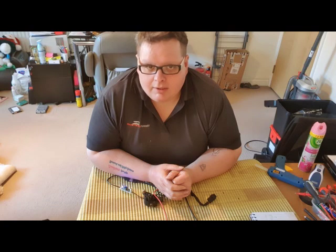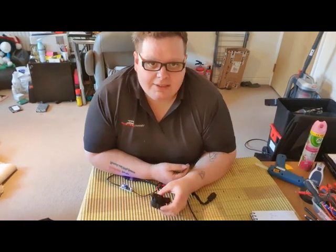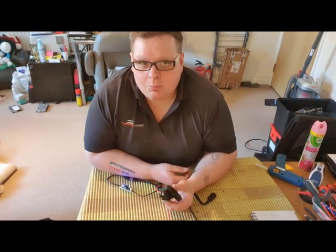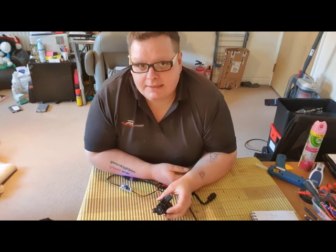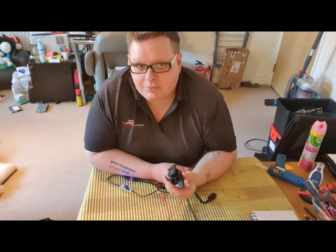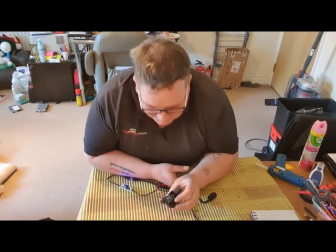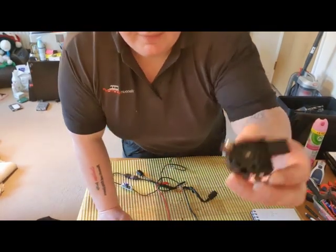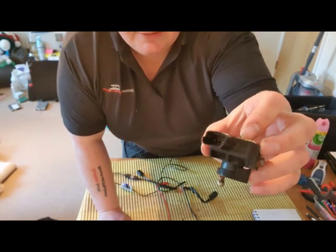This video is about height sensors — what we're going to do is look at the sensor, what it actually does, and I'll give you some readings, because I found a way on how to actually test these. Here's the sensor. There's a little three-pin plug on the end, and obviously that's the back.